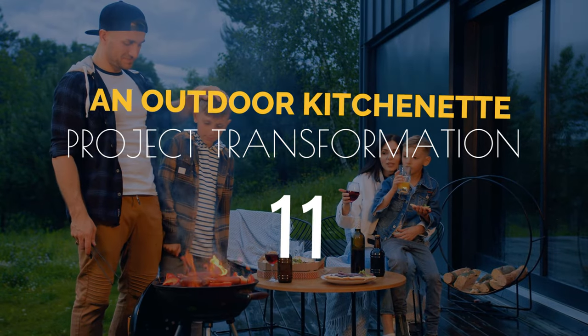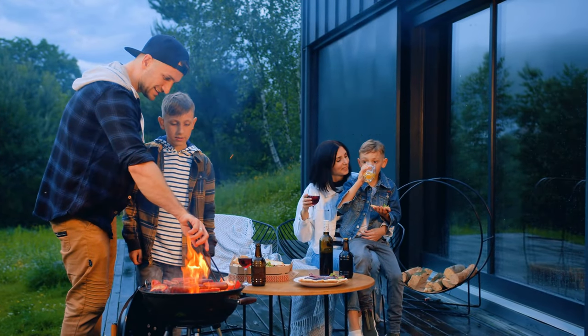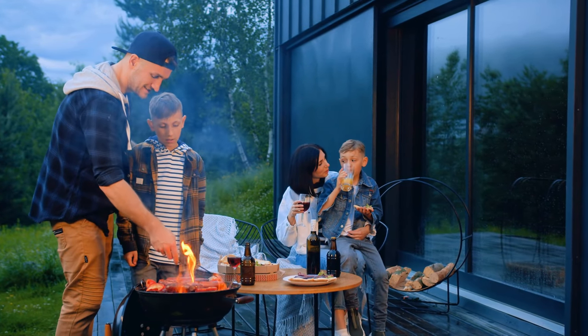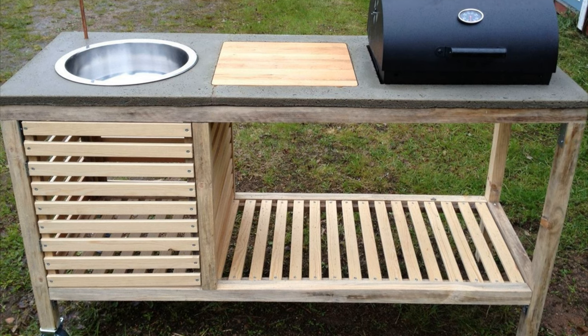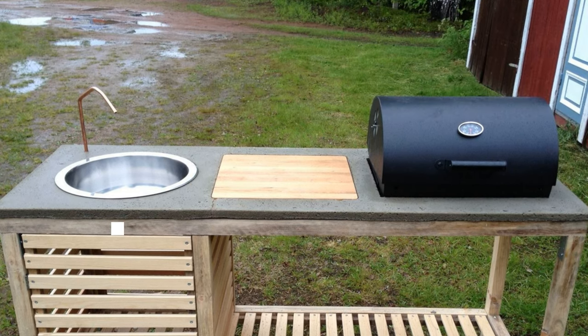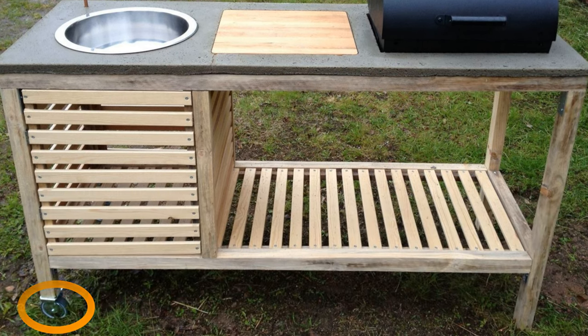Number 11: An outdoor kitchenette project transformation with a concrete countertop. When throwing an outdoor party, it will be advantageous to have an ample countertop and sink near the grill like this kitchenette. The concrete countertop is made to fit the sink, wooden chopping board, and grill. Since it is a bit heavy, the author adds wheels — however, consider attaching wheels to each leg instead of only two.